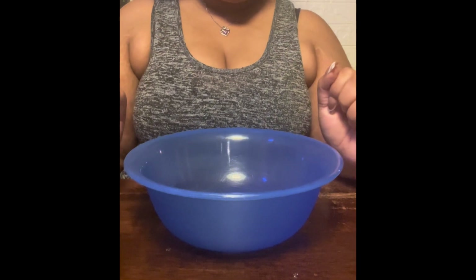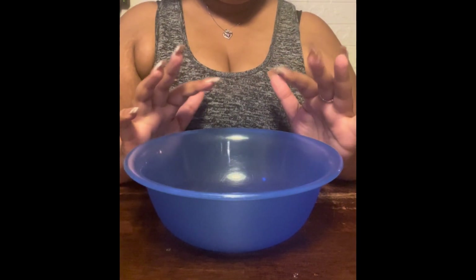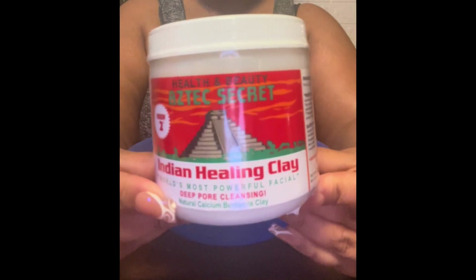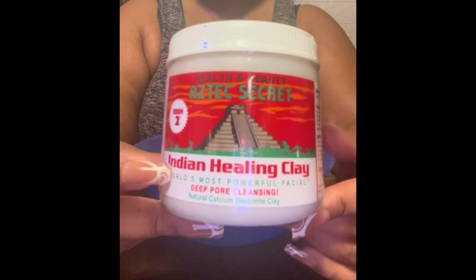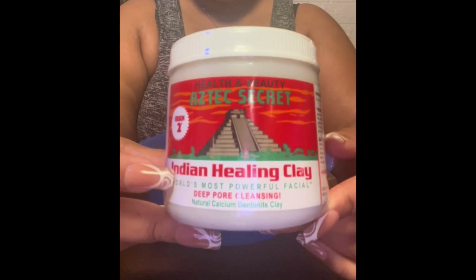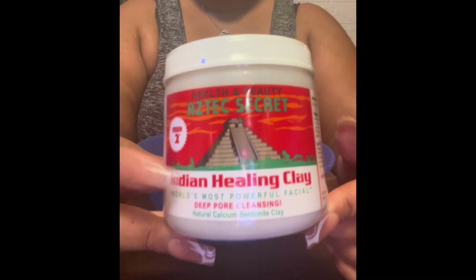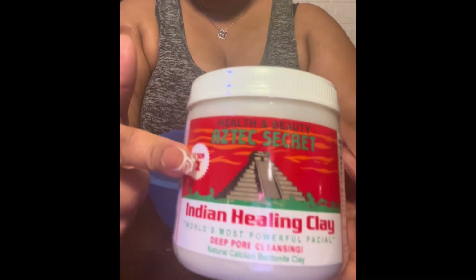Hey y'all, it's Simply Nikki back with another video. Today I'll be doing a bentonite clay mask. This right here is a cleansing clay mask — my hair has been super dry and it has been extremely hot outside, so I need something to revive my hair.